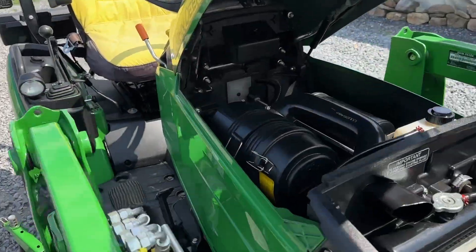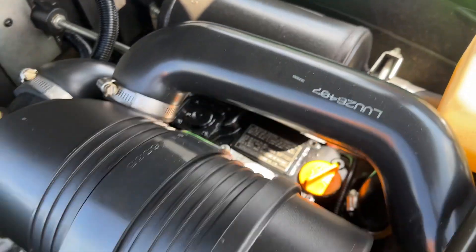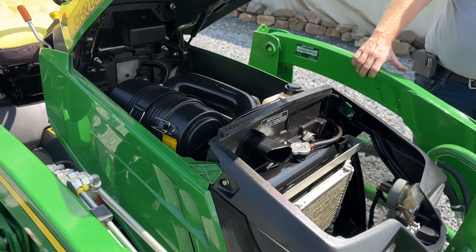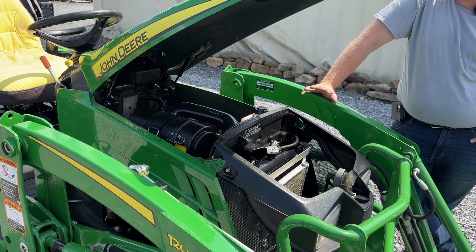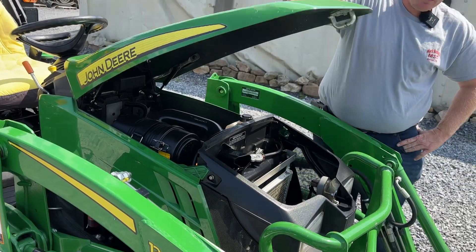Under the hood it's powered by a Yanmar three-cylinder diesel. Starts and runs excellent — no abnormal noise, smoke, blow-by, or anything of that nature. Tractor runs and works excellent. We went over to our local John Deere dealer and picked up a complete service kit: changed engine oil, air filter, fuel filter, and hydrostatic filter. Everything has been changed and taken care of.